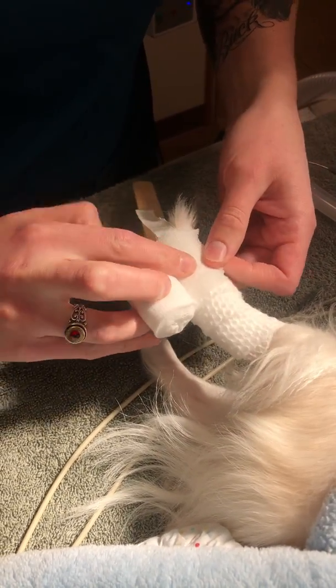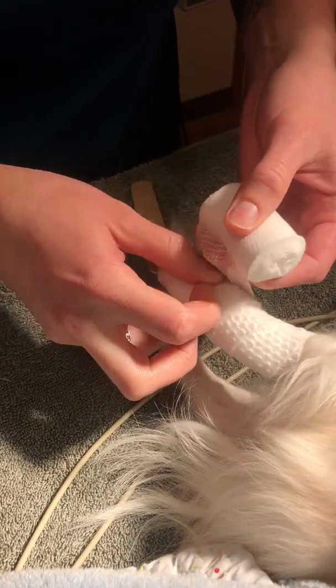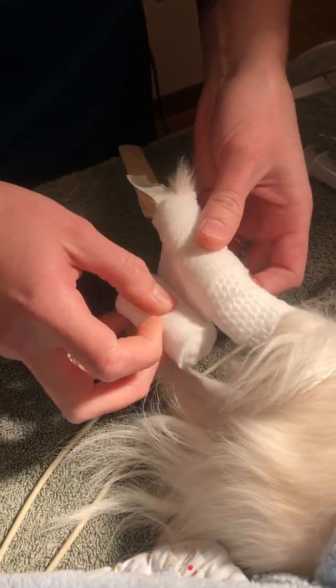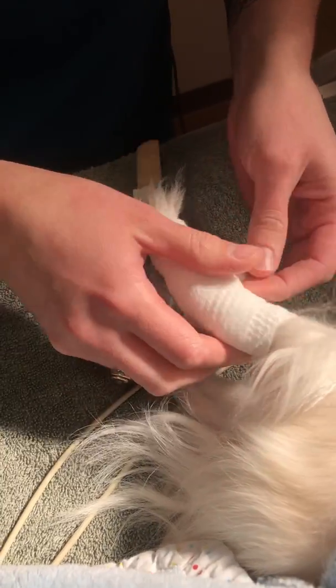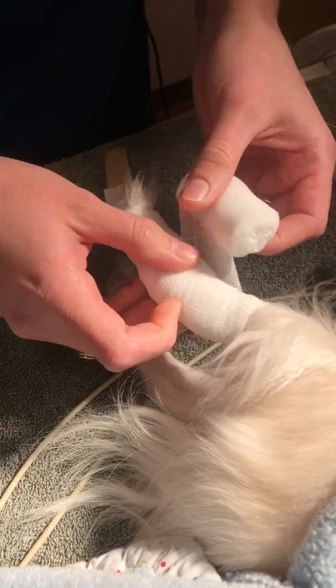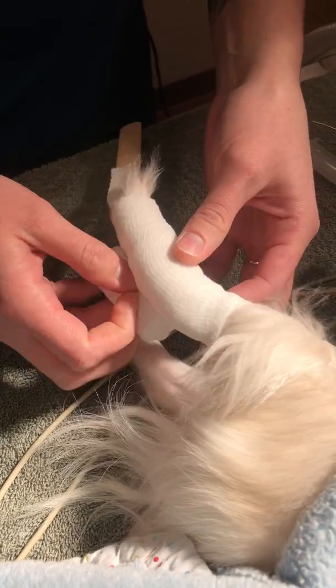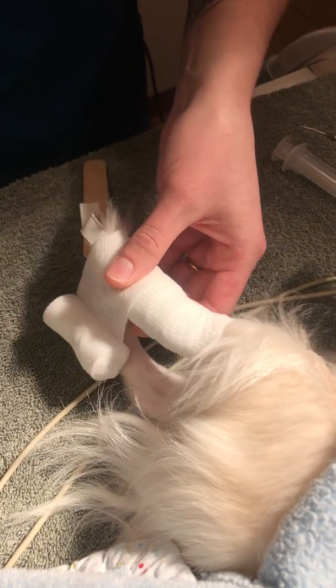I'm going to apply my cling in the same direction I did before. This one I'm going to make a little more snug, still covering 50% of what I previously laid down. I'm going to come back down the leg again and cut it.